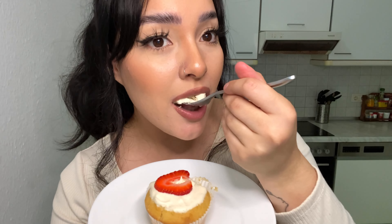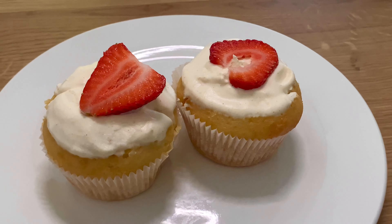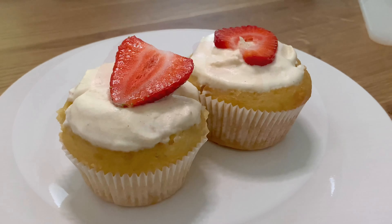It tastes so good, especially with that cinnamon in there — it really adds a lot of flavor. I have my cream done for the cupcakes; I'm gonna let them sit a little bit longer and then start decorating them. Here is the final result! Remember, if you like videos like this make sure to give it a like and subscribe. I'm not even gonna lie, this is my second one — so good! That's gonna be all for this video; if you liked it make sure to give it a like and subscribe, and I'll see you guys in my next video.